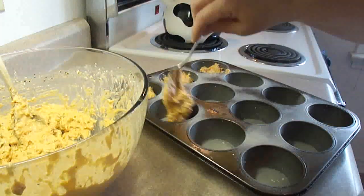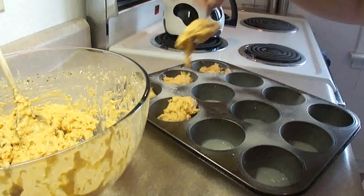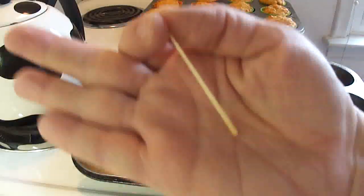Then you're going to bake at 350 degrees for about 17 to 20 minutes. It makes about two dozen, and you're going to bake them until when you insert a toothpick in the center of one, it comes out clean.